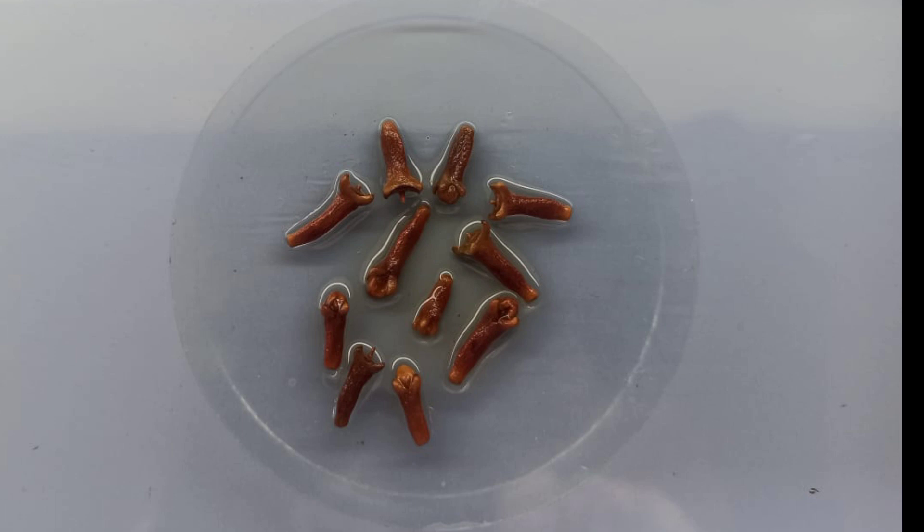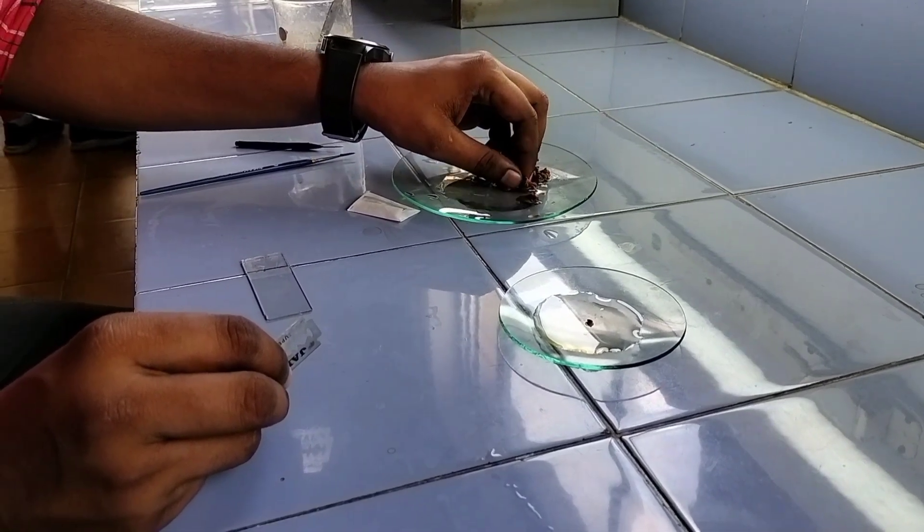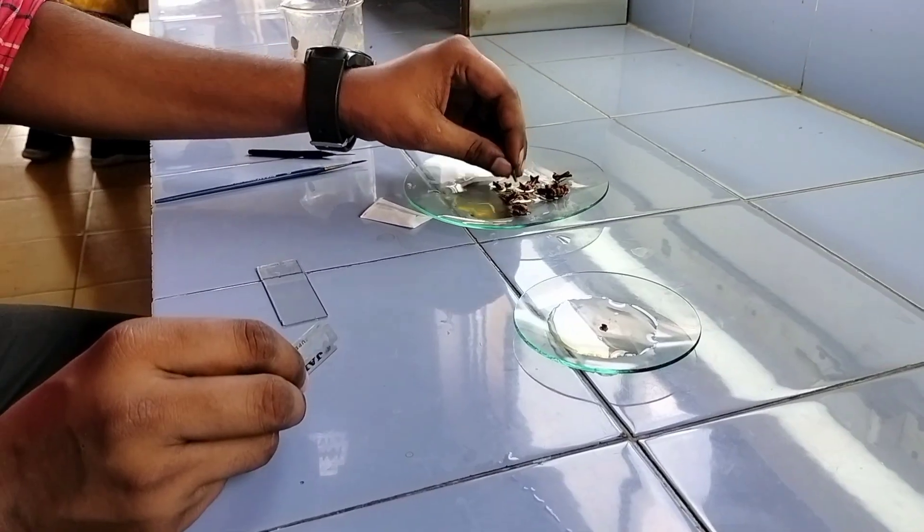Now let's study the Transverse Section of Clove. To study the Transverse Section of Clove, the Clove bud should be immersed in water. Initially, go for the hard cut, followed by a thin section — as thin as possible.